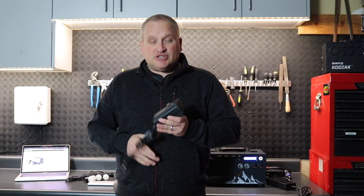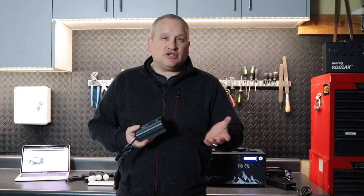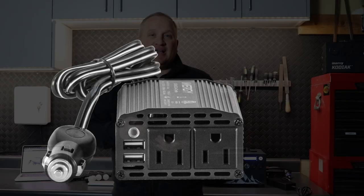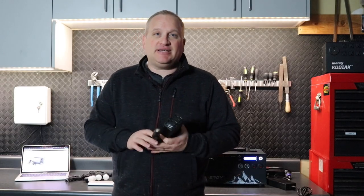You can charge camera batteries and power tools. If you're going to a job site, if you're a construction pro, you can charge your batteries on the way to and from the job site. You can also power lots of devices — air pumps, for example. If you have a flat tire, you can power an AC air pump and fill the tire up.